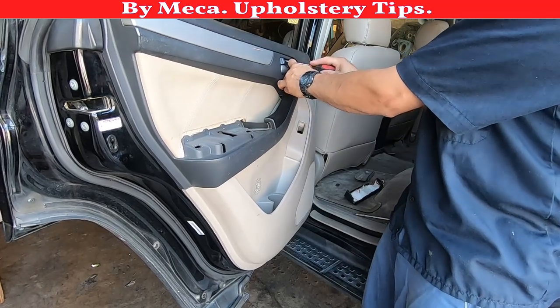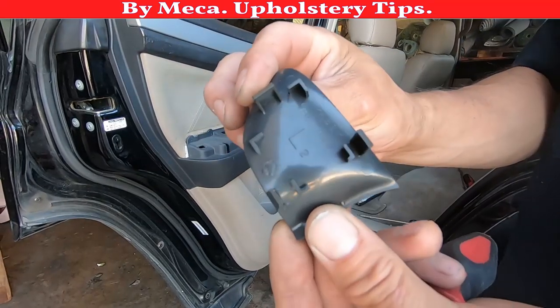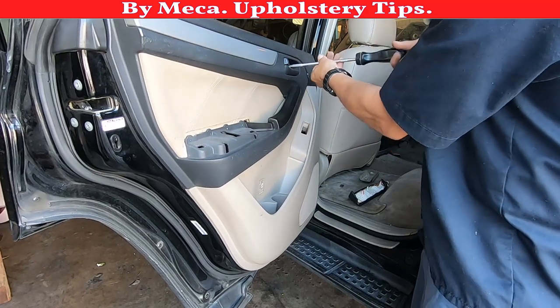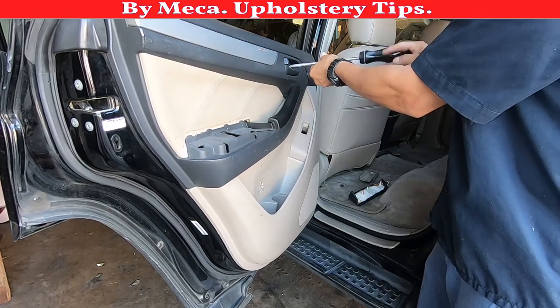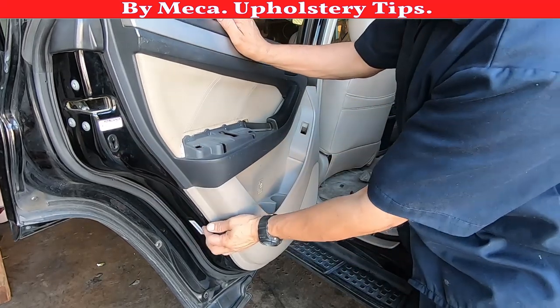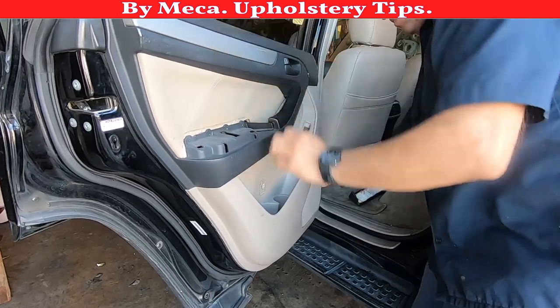Once you've removed that one, there should be another screw on the top. It only comes with two screws. There is a plastic piece — move that plastic and behind it is one more screw, it's black. Don't break anything. Make sure to remember where those plastic pieces go. If you think you won't remember, feel free to take photos or video so it will be easy for you to put it back.